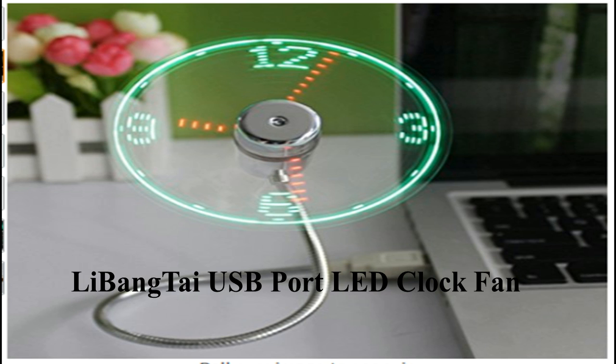When the fan is rotating, it supplies power to the clock, because the clock is made with LEDs only. So the LED lights glow in the shape of a clock — a normal clock, not a different one.